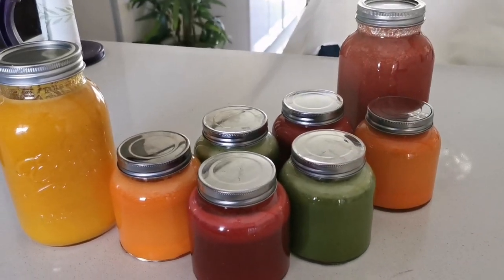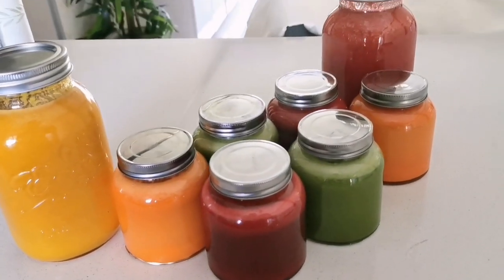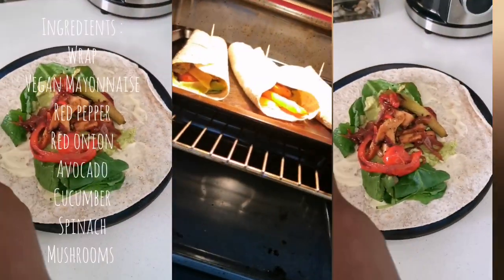This is what I've made for my sister and I — it will probably last us for the entire week into the weekend. There's also a green one with cucumber.